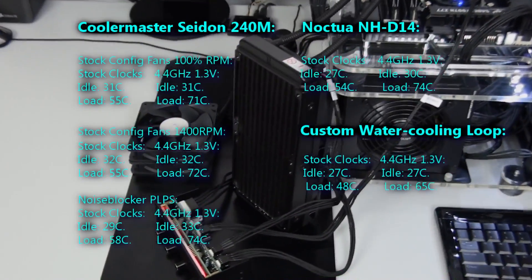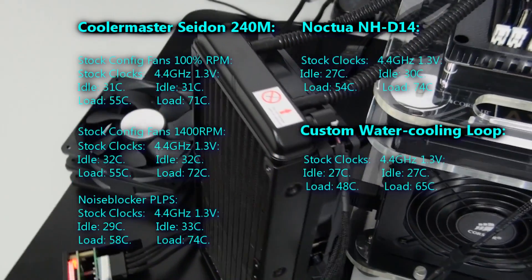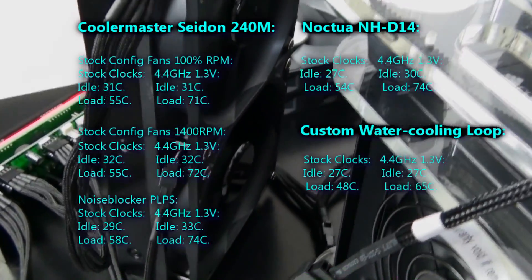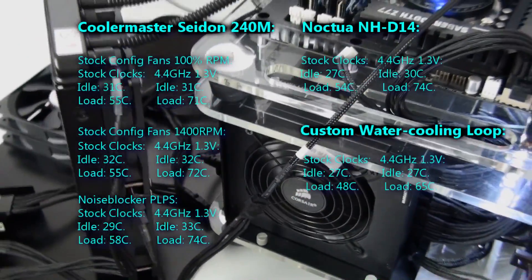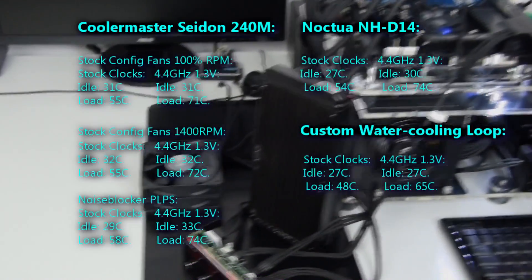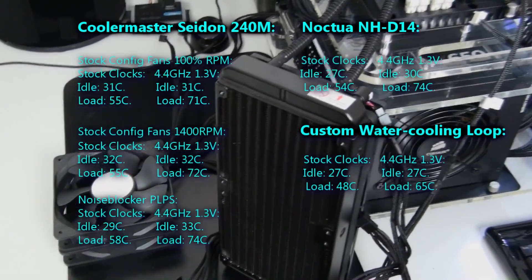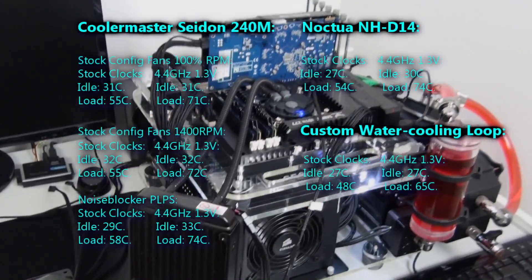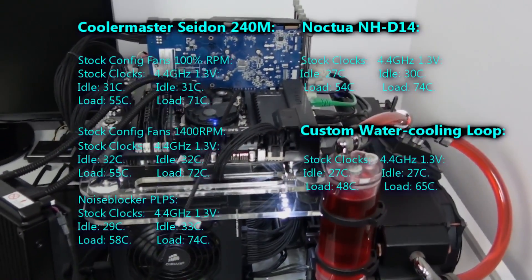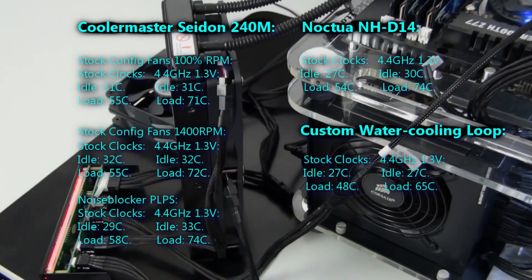I tested three different fan configurations on the Cooler Master Sidon 240M. First, the stock fans at 100%. I then tested with the stock fans running at 1400 RPM — the difference in temperature results is negligible, within margin of error, showing that turning the fans right down hardly makes a difference. I chose 1400 RPM specifically because that's where the fans became inaudible — so at this RPM they're very quiet. I then tested with premium Noise Blocker PLPS fans, which run at 1500 RPM with 24 decibels noise output. They were actually noticeably louder than the stock fans at 1400 RPM, and the temperature results were slightly worse — showing how good those stock fans actually are.